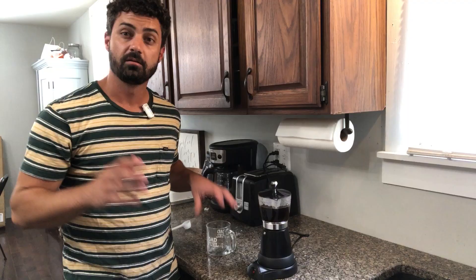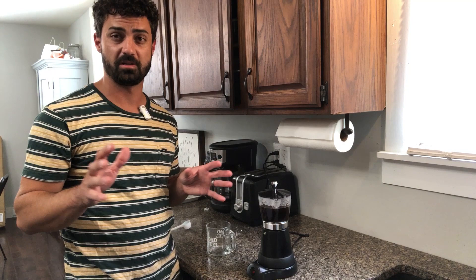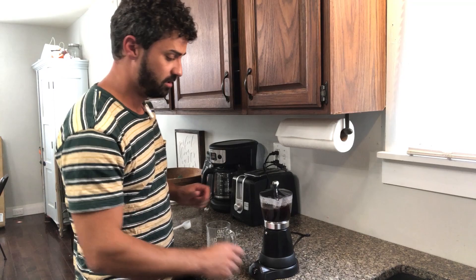It really doesn't take that long — maybe three minutes. You'll notice it sits there for two or three minutes doing nothing, then all of a sudden it fills everything out really fast. It's heating the water up and getting it ready, and when it hits temperature this thing goes to town.